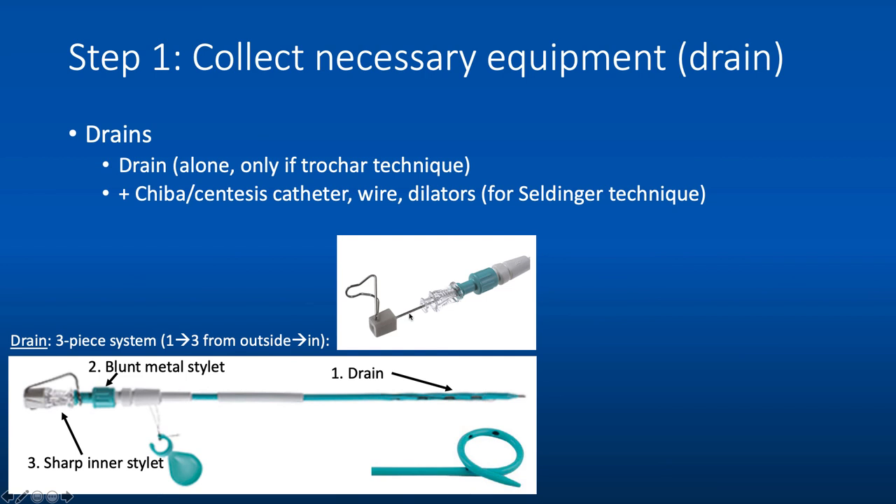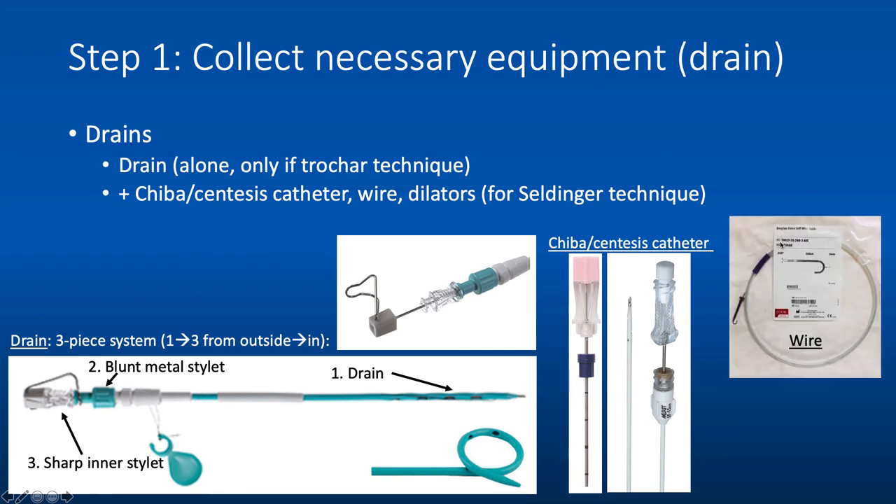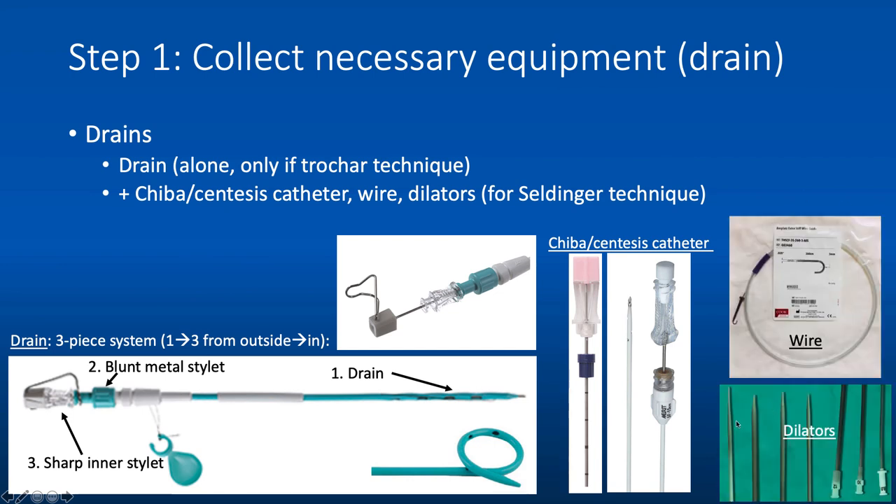If you're going to use Seldinger technique, you want to remove the sharp inner stylet altogether and place it in your sharps container. You'll need an access catheter — either a Chiba needle or a Centesis catheter — a wire to hold your place, and dilators up to or just below the French size of your drainage catheter. For example, with a 12 French drainage catheter, some people dilate up to 10 French and some up to 12 French so that the catheter goes in more easily.